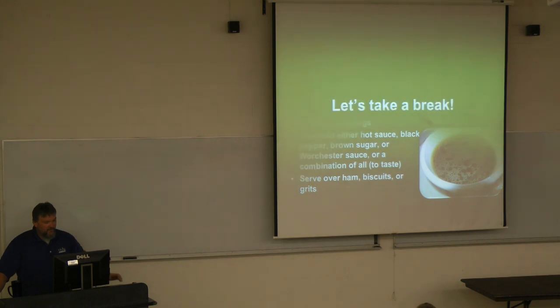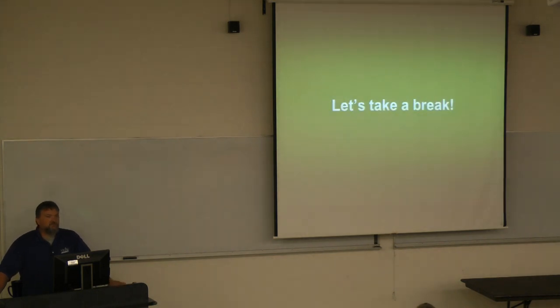Serve the red-eye gravy over ham biscuits, grits, or whatever you like. Those are some good questions. Does anybody want to take a quick five-to-ten-minute break? Some of you are looking at me like, 'No, let's keep going.' Firehouse Subs is calling your name. All right, we'll keep on going then.